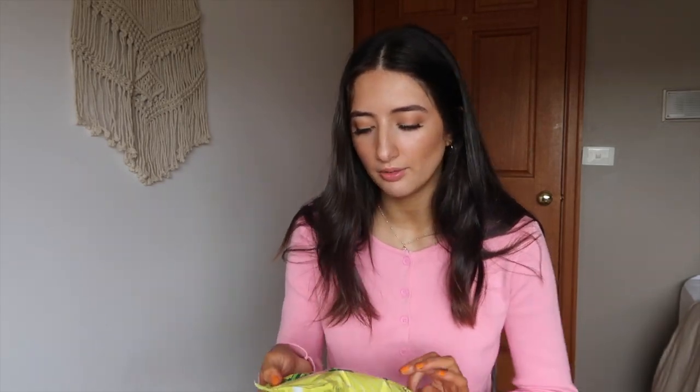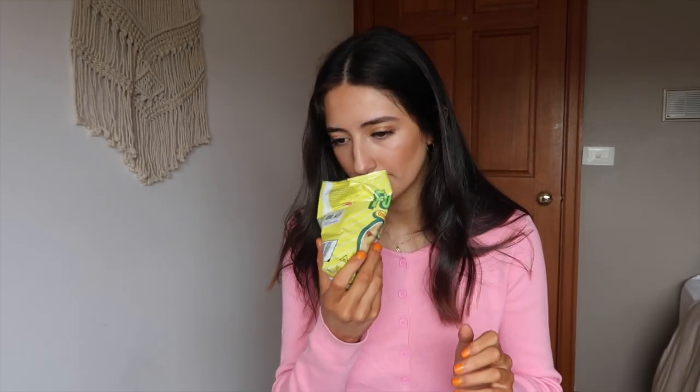Next up we're gonna try Funyuns. These are something I've seen and heard of forever — in American TV, American movies, everything like that. They're just onion-flavored rings, only 110 calories per bag. Oh, they smell really good — half of these are broken though. They're kind of like burger rings that we have here in Australia. They're nice, not insane, but really good just for a snack or a lunchbox.